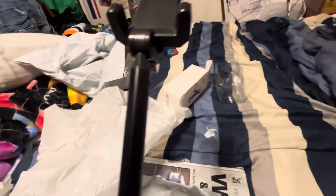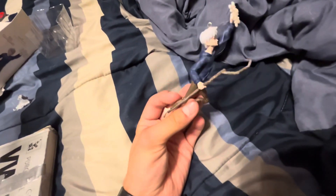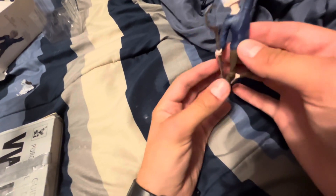Had to get out my phone holder for these videos because my old tripod is not working and I don't know where my new one is. But the sculpt on this is pretty good. The Hallmark ornaments always have a reputation for being pretty good sculpts, and this one is actually pretty good.